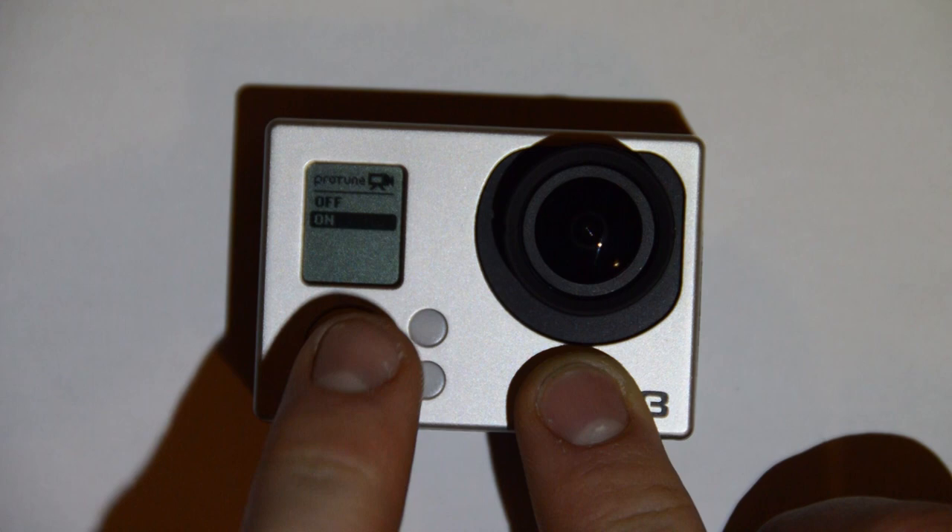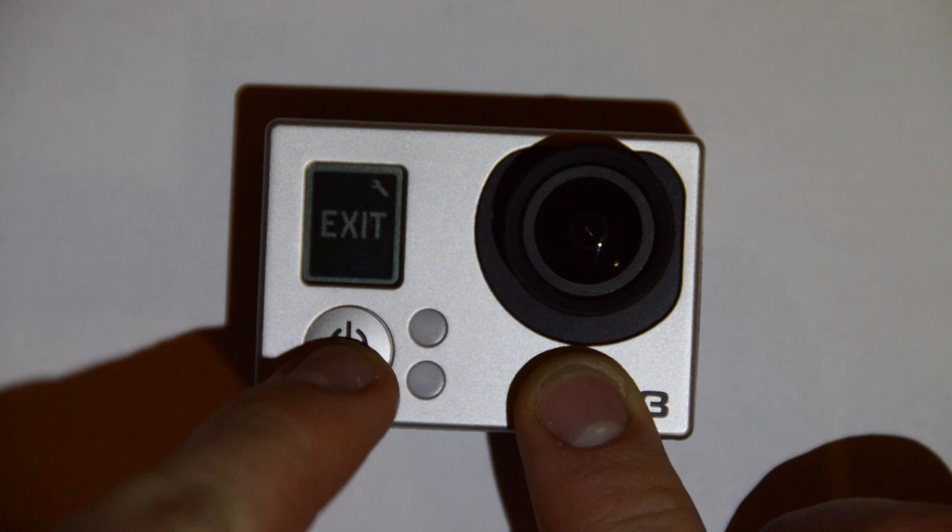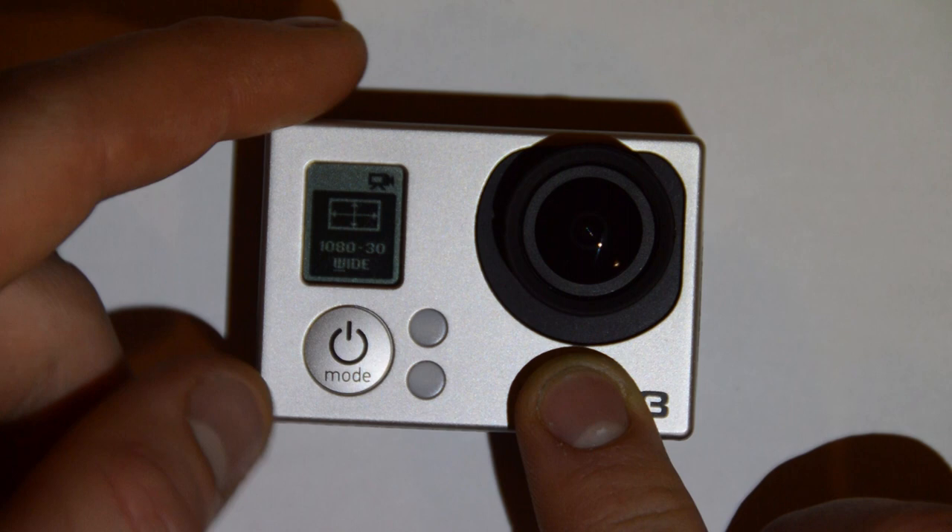So we'll scroll while we're in this one and turn ProTune off. ProTune is in the settings menu or in the capture settings menu. We'll turn that off, then exit, and then go back to the beginning of the menu system where we get to the frame rates.